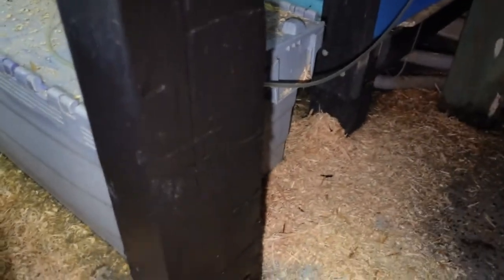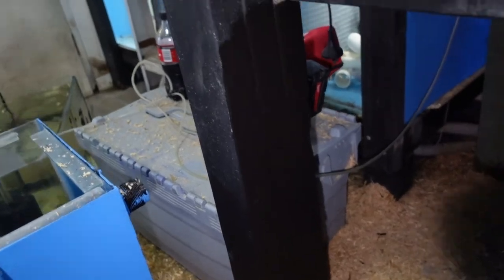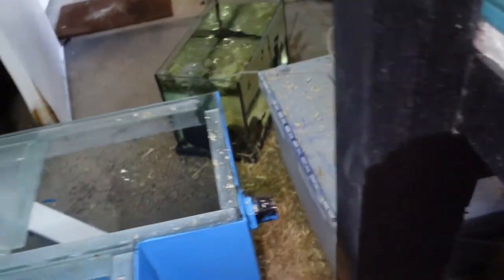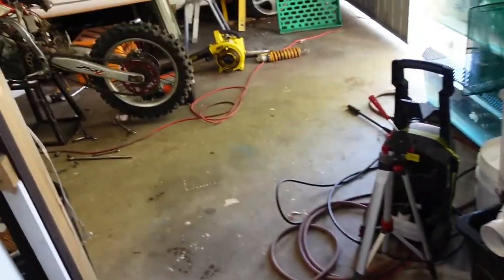That was actually easier than I expected - it went in first shot. You guys caught a little bit of video, didn't you? It is rough. I thought about getting the belt sander out - I've got a belt sander in my car - but it's only for the fish room, she'll be right. You won't see it because the tank is pretty much hard up against it. There's literally millimeters of clearance. I'll wait for that paint to dry and then I'll probably put the tank in.